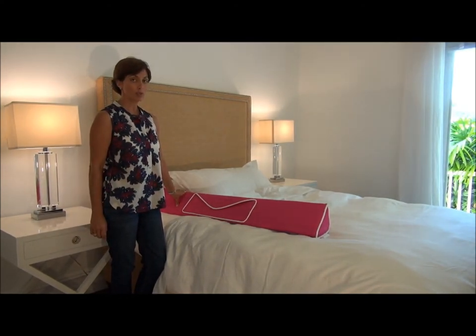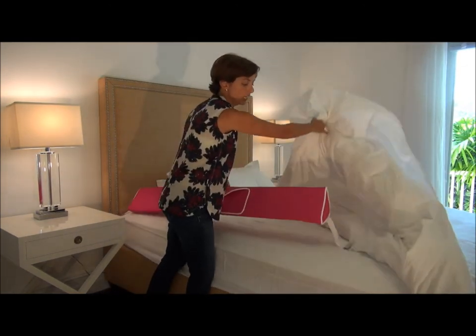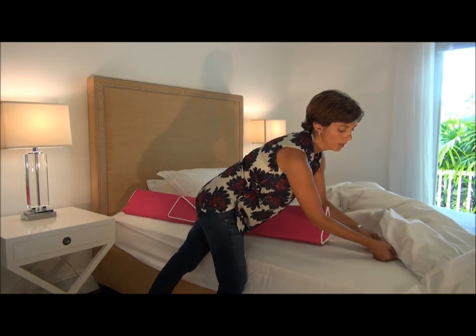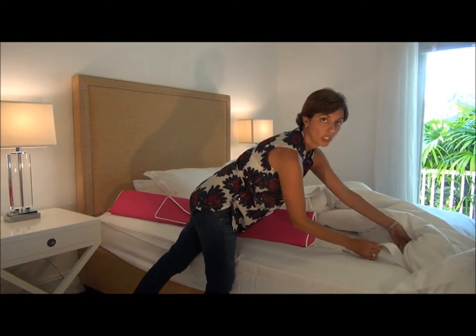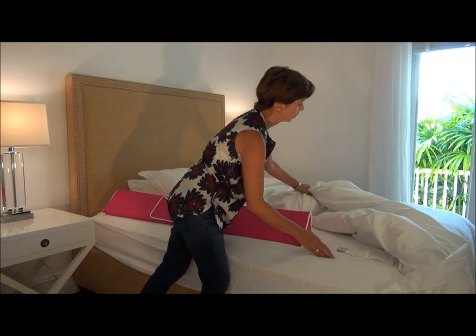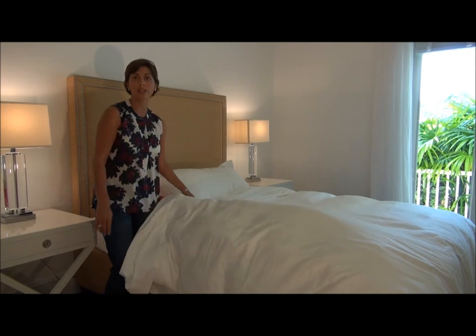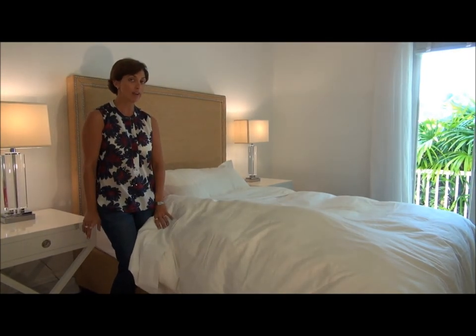At night when the child is ready to go to bed again, you just simply lift the comforter and the sheet and clip your Wall Bumpy back. Always make sure to tug in case the Wall Bumpy's belt has come a little loose. Lay the sheet and the comforter back over the Wall Bumpy and your child is ready for bed.